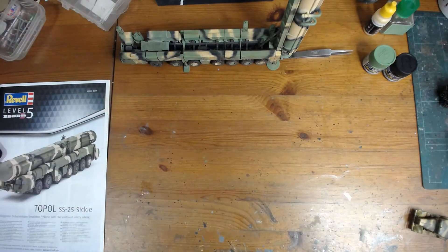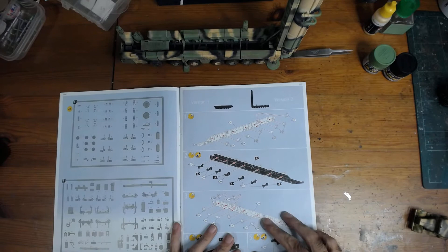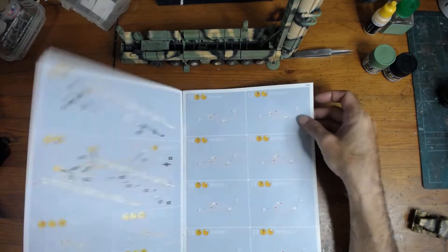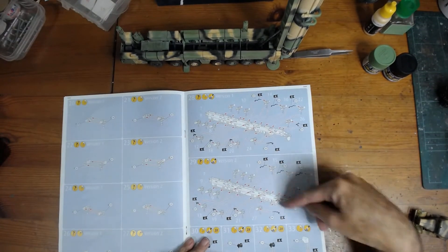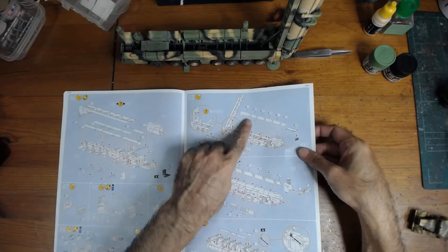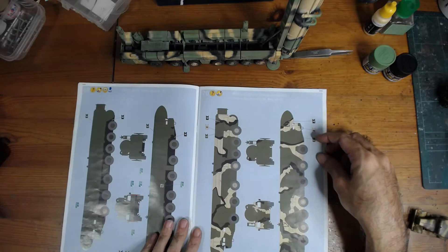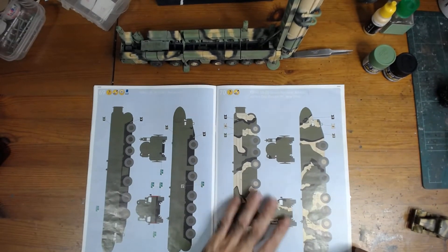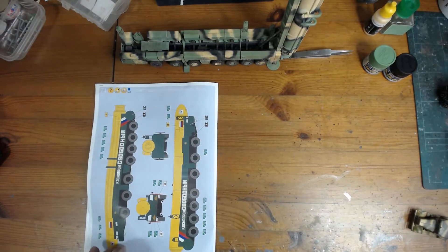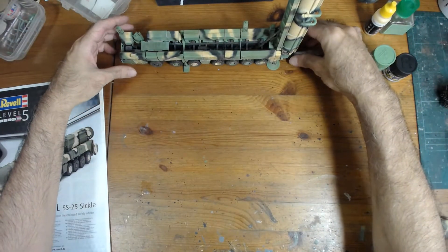Instructions are typical Ravel new instructions in color. It starts off with the chassis — there's version one and two; version two is the launch position and I chose that. There's nothing in the cabin, it's empty. The boxes and cabin come on the sprue. No missile is included. There are three color schemes: green, camo, and this weird space launch system which looks awful, so I chose the camo version.